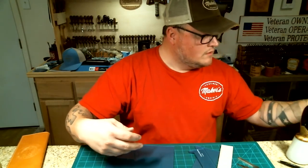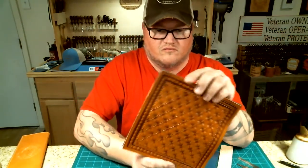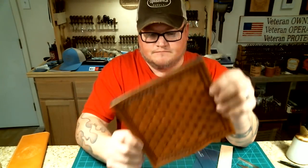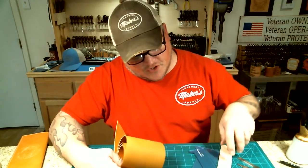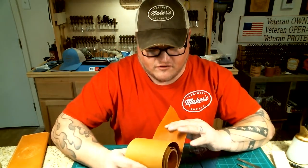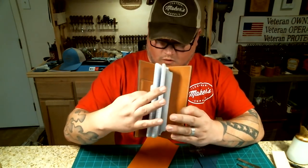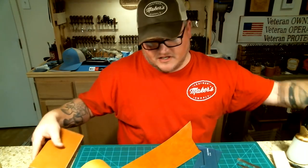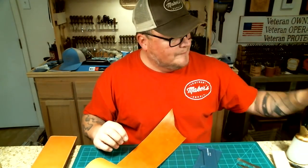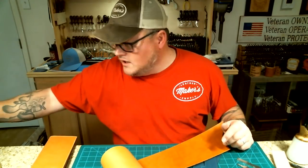We've already cut out the main body and back from before since we had to do that for the first video. For the interior, you could use really anything five ounces or less for the two insides that hold your book pieces. What I have already cut out here is just a strip of two-to-three ounce English bridle. It's tan, so it'll match the russet tooling leather I made the outside out of, and it'll really stand out against the dark brown buck stitch.